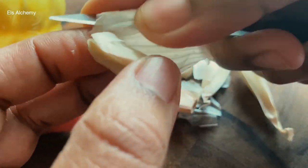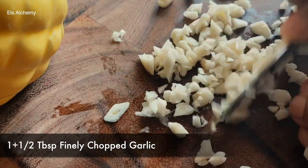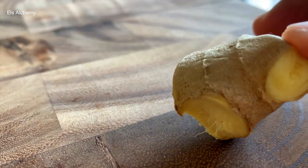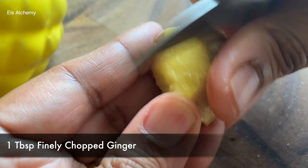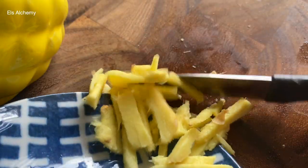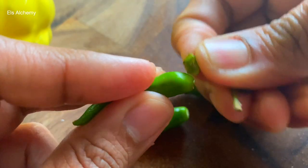We start off with garlic — probably one and a half tablespoon of finely chopped garlic. We then move on to ginger. A small piece of ginger is all you need. Peel the skin and finely chop it. Because this recipe is bok choy without oyster sauce, I need some flavor or heat, so green chillies.